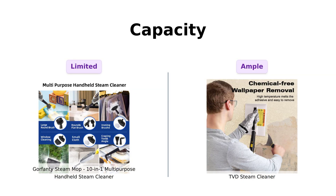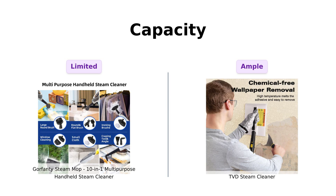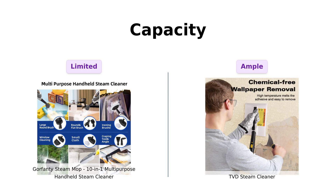Next, let's dive into the capacity. Gorfenty has a 300 milliliter tank, which is sufficient for a quick clean, but users have mentioned that it doesn't last long.